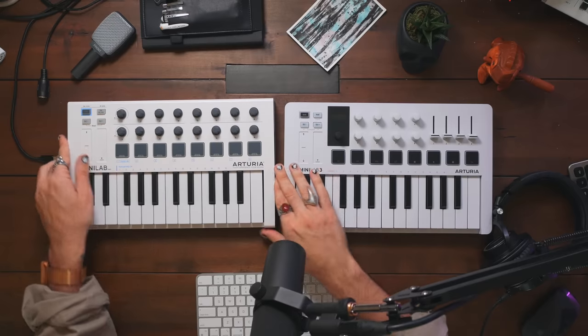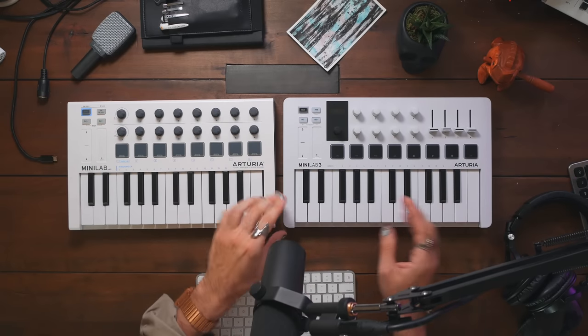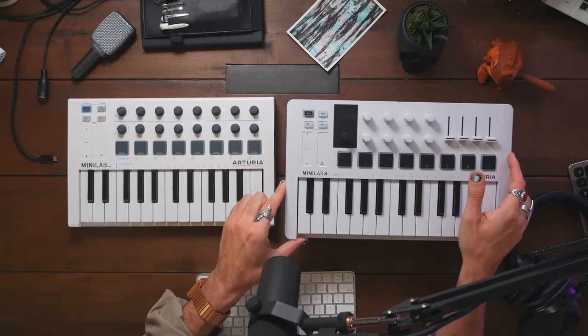What are the major differences between the last iteration and this new Minilab III? One thing you probably can't tell from the video, but the Minilab III is much, much lighter in comparison to the Minilab Mark II, and I think a lot of that comes down to the metal bottom piece on the Mark II. The Minilab III is a mostly rigid plastic construction. The packaging is 100% recycled materials, and the Minilab III itself is made with a minimum of 50% recycled materials — so shout out to Arturia for that. It is a bit lighter, which is better for travel.